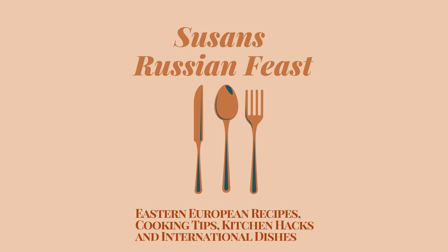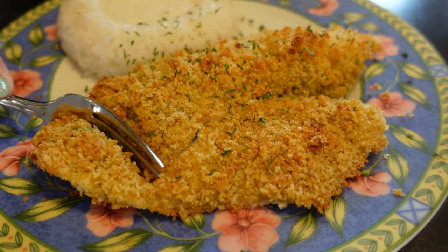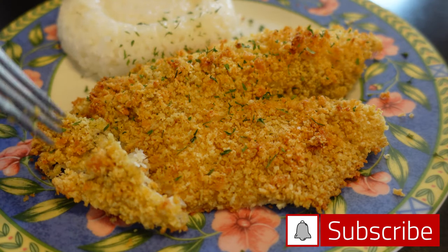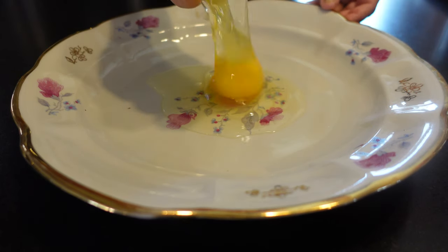Hey everyone and welcome to my channel. Today I'll be making oven baked panko and parmesan crusted tilapia. Before we begin, go ahead and hit that subscribe button and notification bell down below. Now let's get cooking.